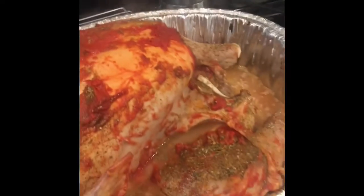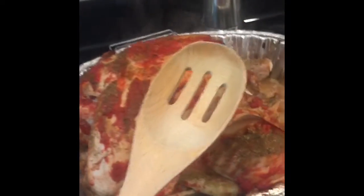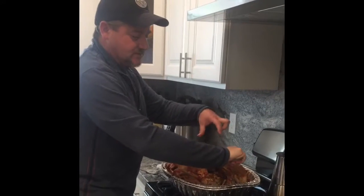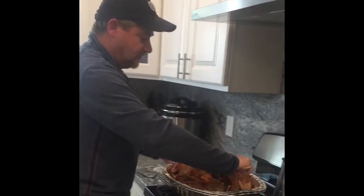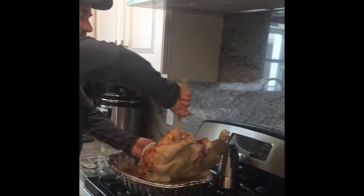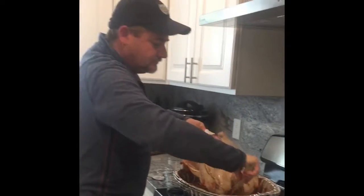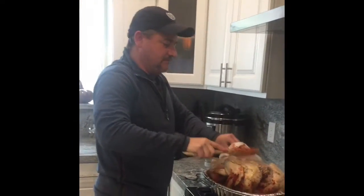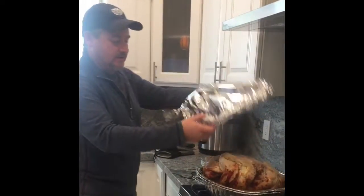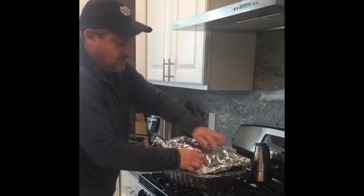We just pulled this bird out of the oven — it's been in there for two and a half hours and everything's looking good, got some juices down in there. I use a wooden spoon and put it in the middle of the turkey. If you use something flexible this thing is going to do a half gainer onto the floor. With the spoon in the middle you have something to hold onto and you just rotate it — piece of cake. Then cover it back up and put it back in the oven for another two and a half hours.